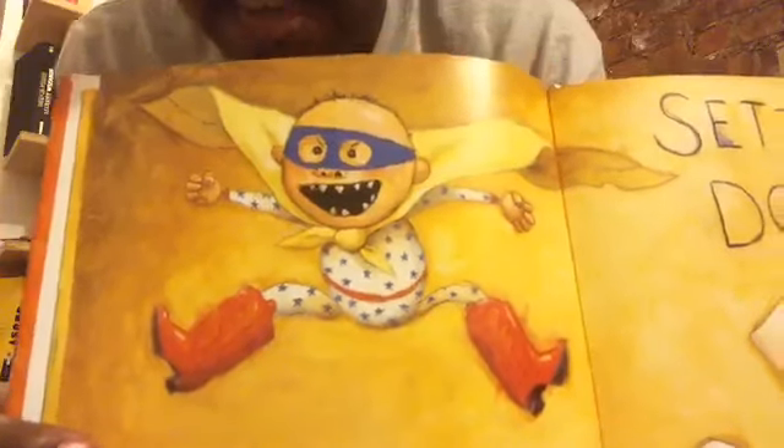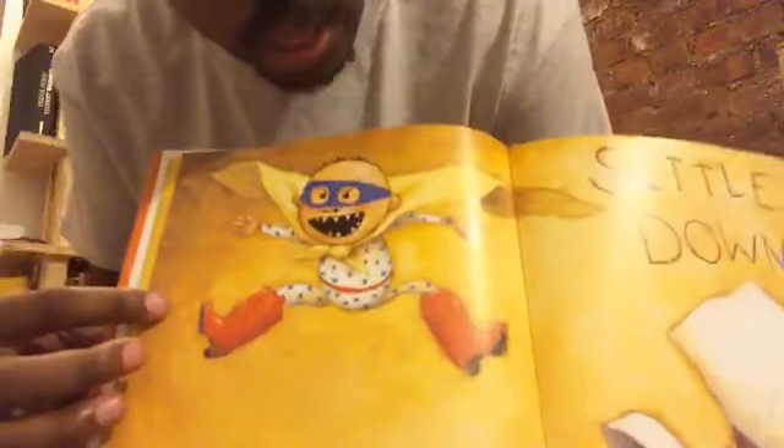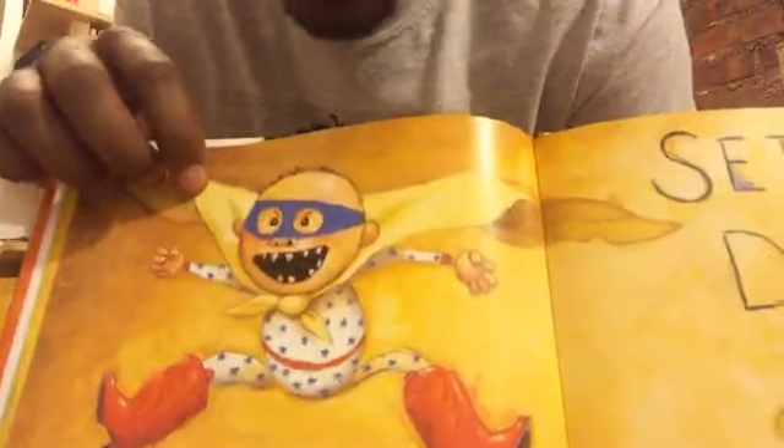Settle down! Does it look like David is taking a nap? No! He's jumping on the bed! He's jumping all over his bed. And look what he's wearing — it looks like a cowboy outfit. He has on cowboy boots, cool pajamas with stars on them, and he even has a cape. A yellow cape flowing behind him while he's jumping, and he even has a blue mask.